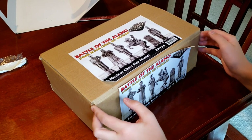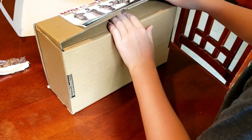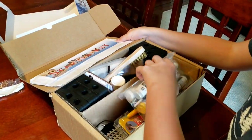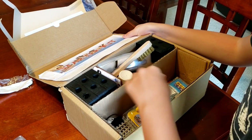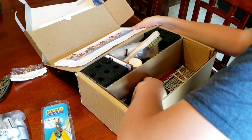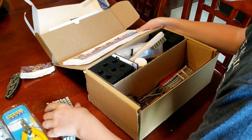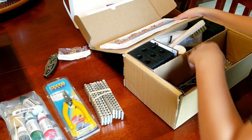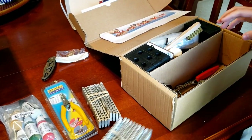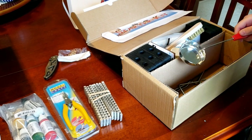Let's unbox it and see what's inside. It looks like we have some paint, a side cutter, and these pieces of metal. Wait, these are pewters?